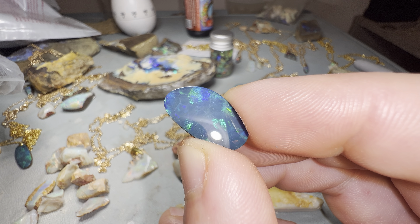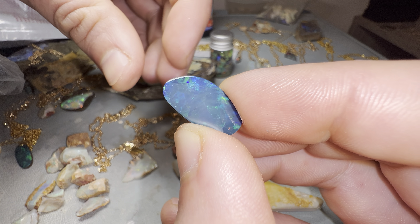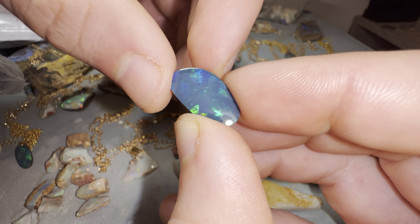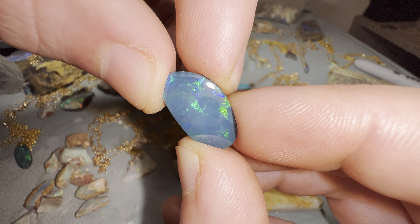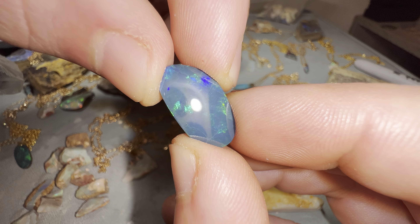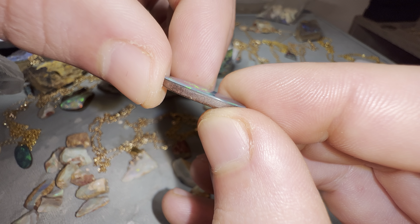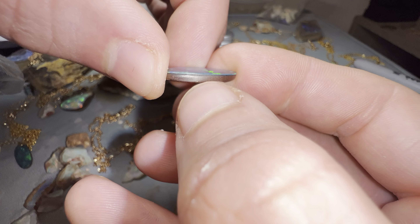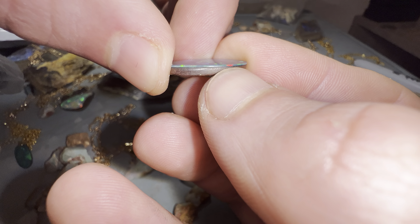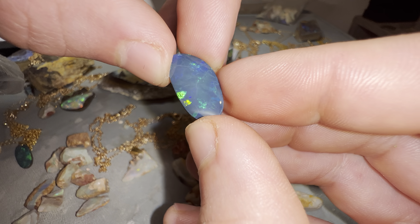Hey guys, welcome to the video. Today I'll be talking a little bit about opal doublets. This beautiful piece here is an Australian opal doublet — doublet implying two pieces stuck together. As you can see on the bottom we have the ironstone, and then sitting on the top we have the slice of crystal opal.